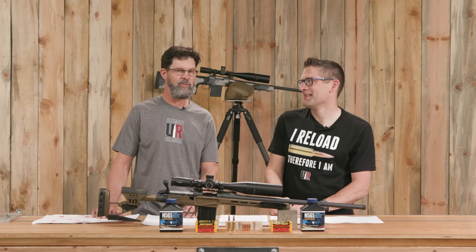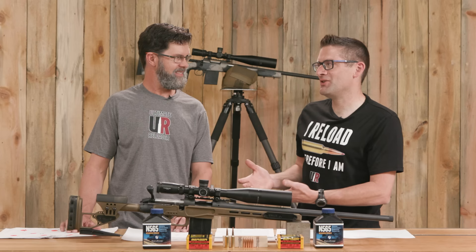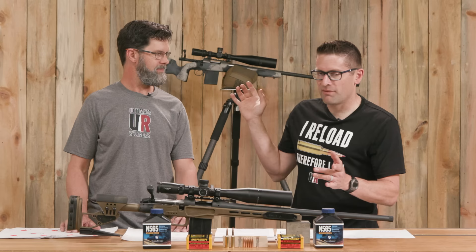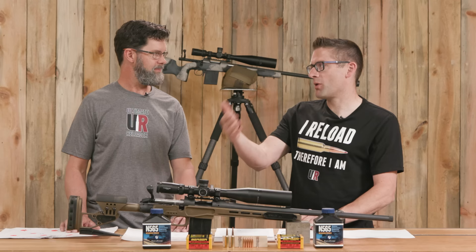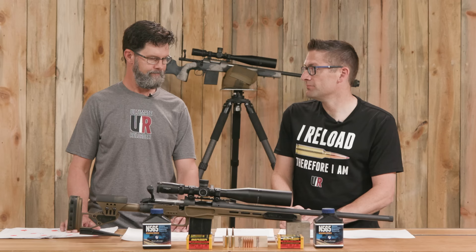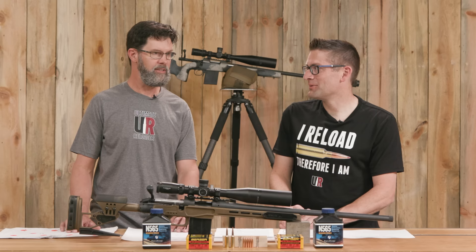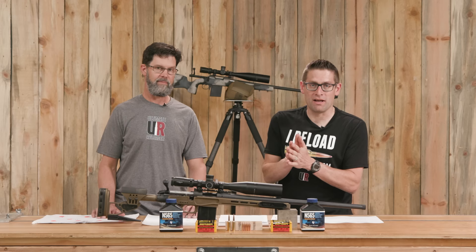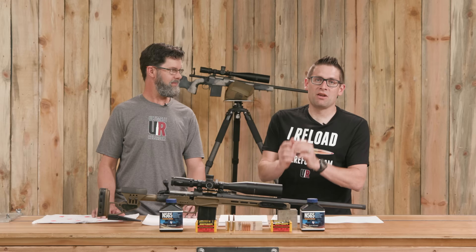We had a lot of fun with this. This is really just initial load development — it would be interesting to push the velocity a little bit further. But in either rifle, with the Carbon Hunter we've got sub half-MOA performance on cold bore successive shots, pushing almost 3,000 feet per second, with a very heavy bullet for this caliber. What more could you want? You're going to get good energy downrange and it's going to deliver the package where it needs to be. We want to know what you think — are you hunting with 6.5 PRC? Tell us what you're loading, what you're shooting, what animal you hope to take, and what rifle you're shooting. Drop a comment.